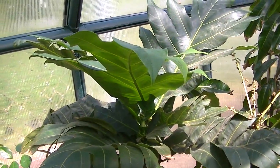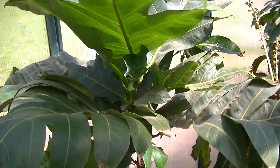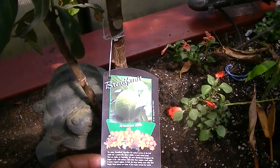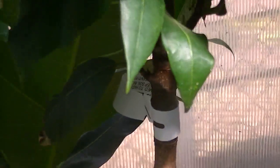This other tree is a breadfruit tree — breadfruit. Very common in the West Indies. This is what it looks like, and it's doing quite well.